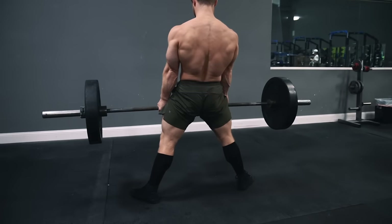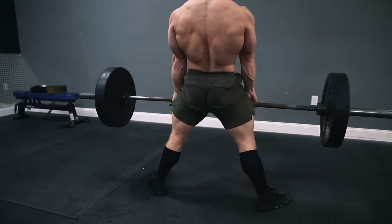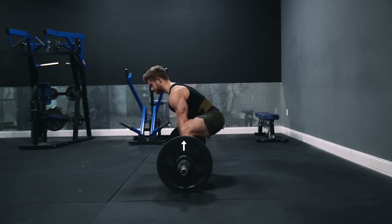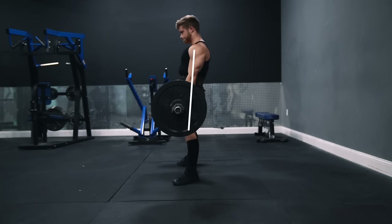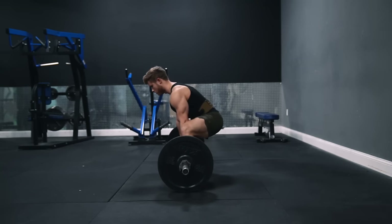Let the plates come to a full and complete reset on the ground after each rep — don't bounce the plates off the ground — and then begin the pull again by taking a deep breath in, pulling the slack out of the bar, driving your hips forward, locking the bar out, and setting your hips back, following the bar back down in a perfectly straight line.